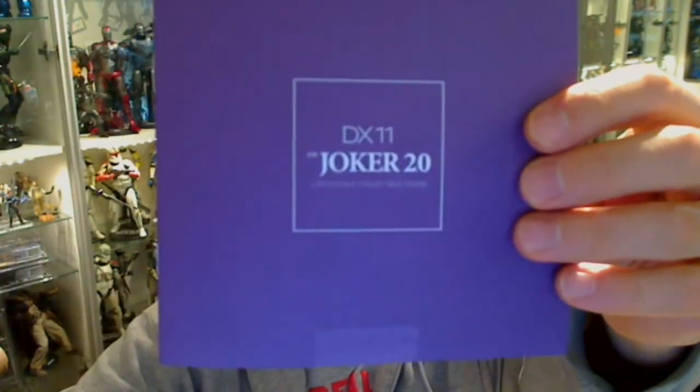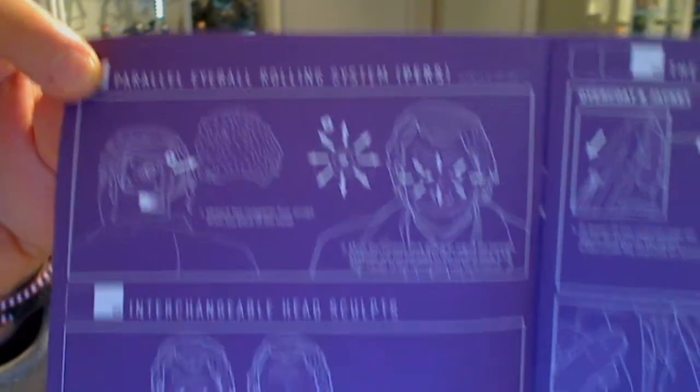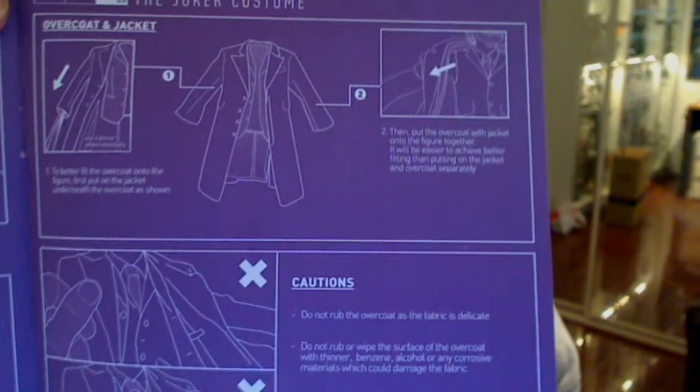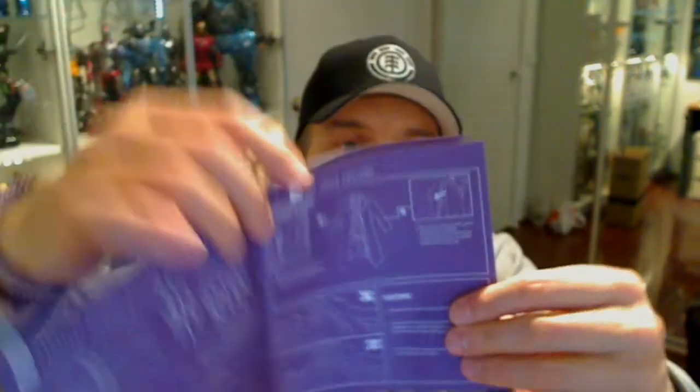Here's the instruction booklet showing a bit more about the Joker itself. He comes with lots of the creative people who've been behind him — GC Hong again, that fantastic sculptor. There's the detail on the pairs, the eyeball rolling system, interchangeable head sculpts: a laughing head sculpt and a standard head sculpt. I'll show you the difference in those two. How to get the clothes on and off, and how you shouldn't remove them — it's a little bit fiddly, so watch what you're doing.